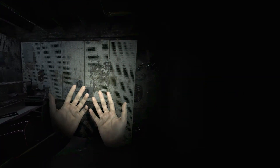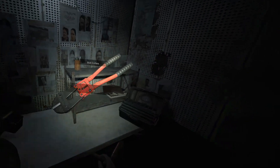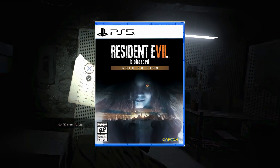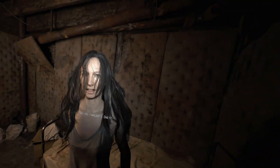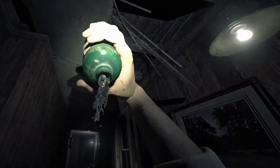Hey everyone! Today we're talking about Resident Evil 7, a game that we'll probably never see on PSVR 2. There was some false hopes last year when the PS5 version came out and the box said it supported VR, but that was just referring to the PSVR 1 version unfortunately. So today I'm gonna show you the best way to play Resident Evil 7 in VR on PC and make it feel as close to a native PSVR 2 port as possible.